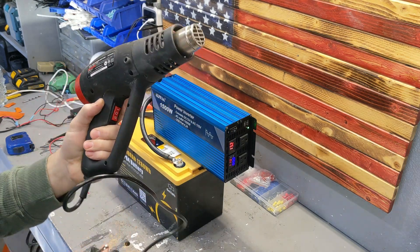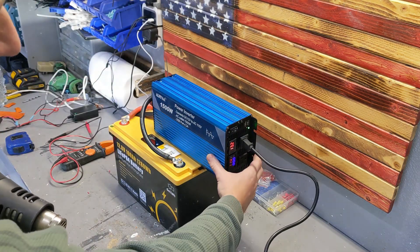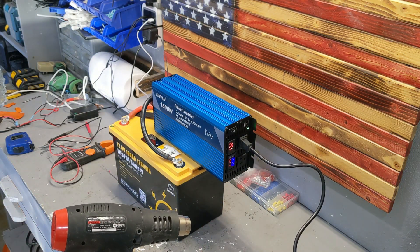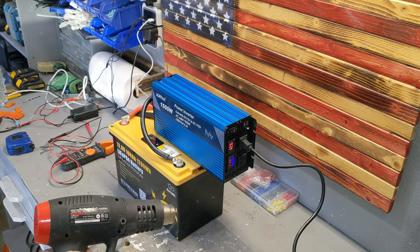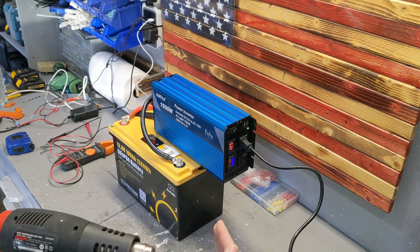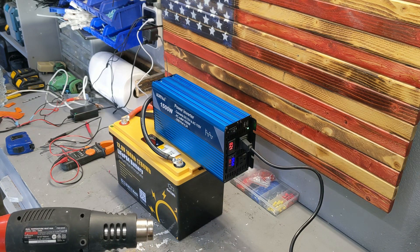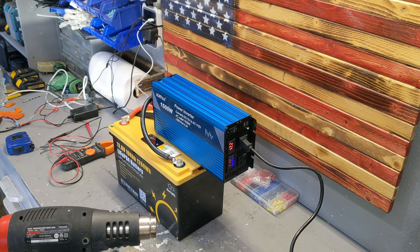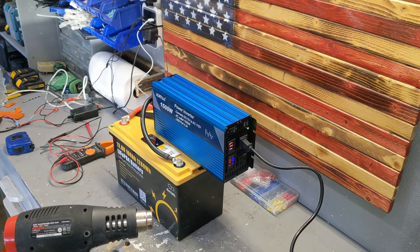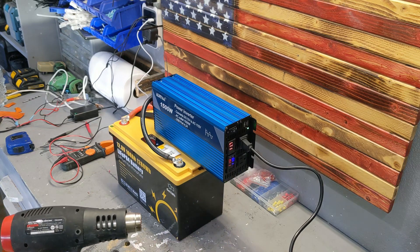Let's try something more serious. This is a heat gun capable of 1,500 watts. I'm going to keep an eye on the voltages. Starting on the 750-watt setting, it's pulling 56 amps out of the battery — hot air comes out. Now switching to the full 1,500-watt setting — pulling 110 amps at 12 volts. The battery voltage dropped to 11.7, but it's maintaining.